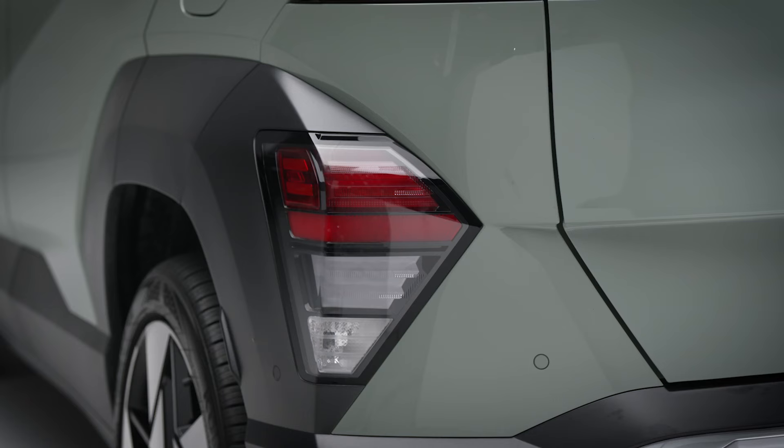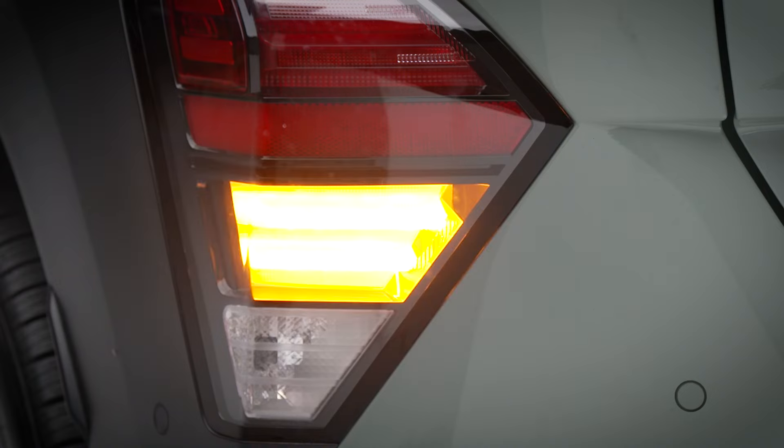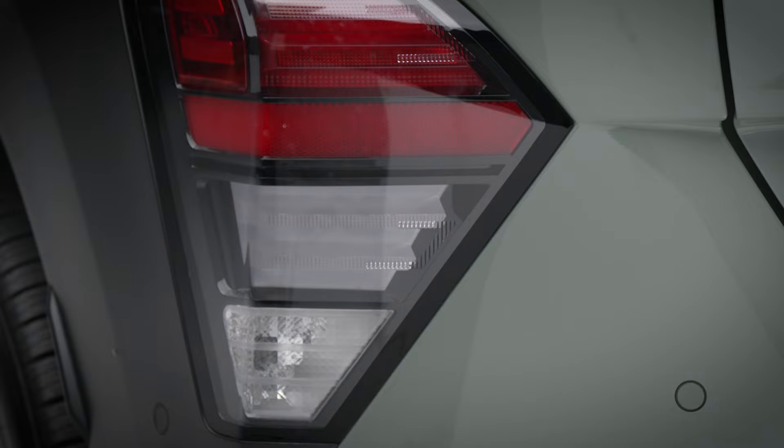Your Hyundai will signal when you've locked it with a single audible alert and a single flash of the lights. Unlocking your Hyundai will result in two audible alerts and a double flash of the lights.